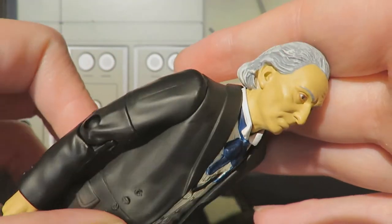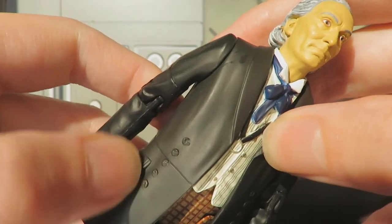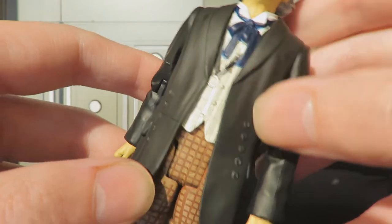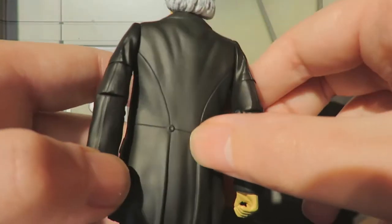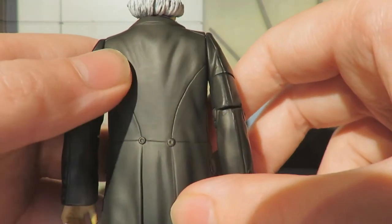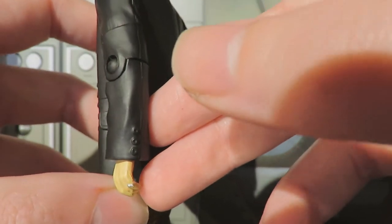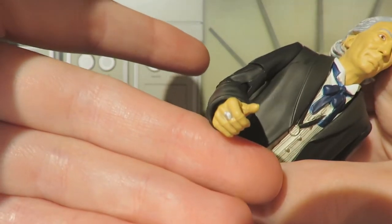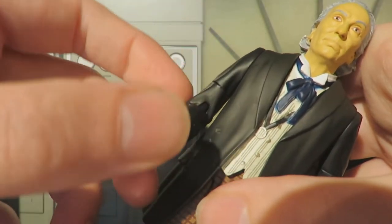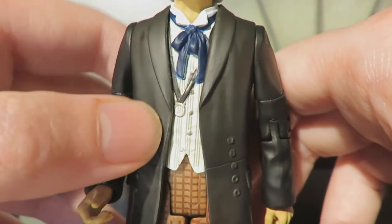In terms of the costume, we have the traditional First Doctor waistcoat with a nice beige patterning, silver stripes and the little monocle detail. We have the Edwardian winged collars, which is really nice detailing, and one thing I love about this figure is the lovely vibrant royal navy blue cravat which really pops. The jacket is moulded in black plastic with buttons, seam detailing, a sculpted pocket, and nice stitching detail continuing on the back. We also have the First Doctor's iconic ring, though sadly it hasn't been painted blue - it remains silver, much like the Web Planet version.